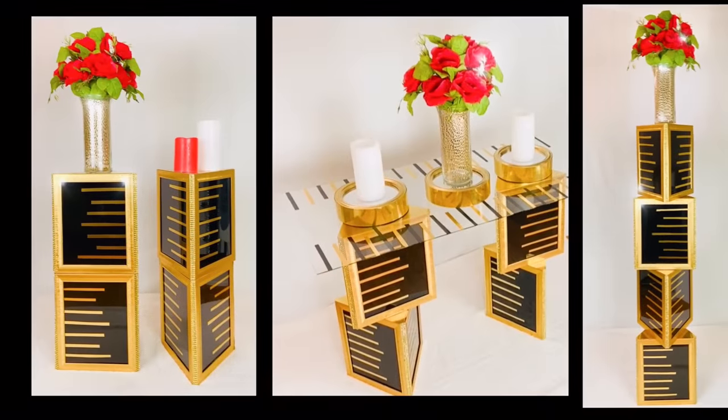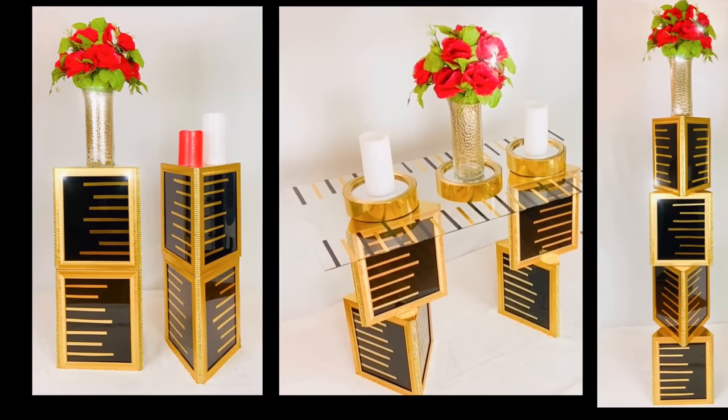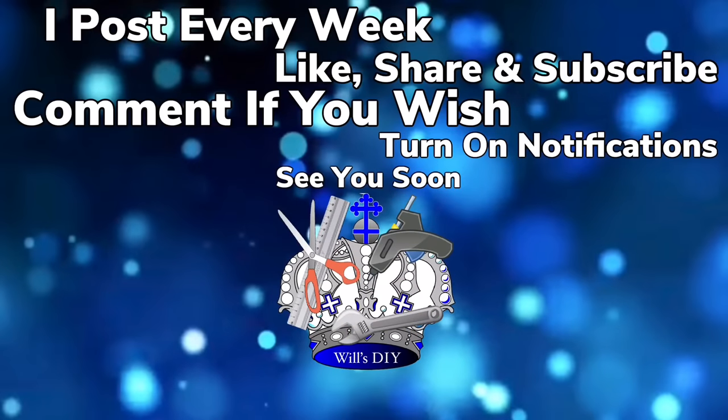Thank you so much for watching. I hope you enjoyed this DIY as much as I enjoyed creating it. I post new DIY videos every week, so like and share with family and friends, and subscribe if you haven't. Comment if you wish. Turn on your notification bell for more upcoming future videos. I'll see you on my next DIY upload.